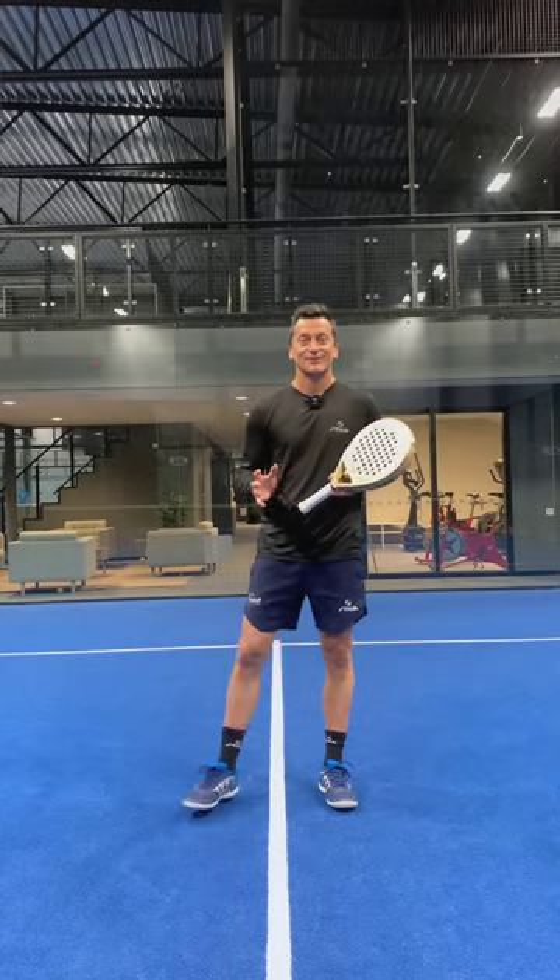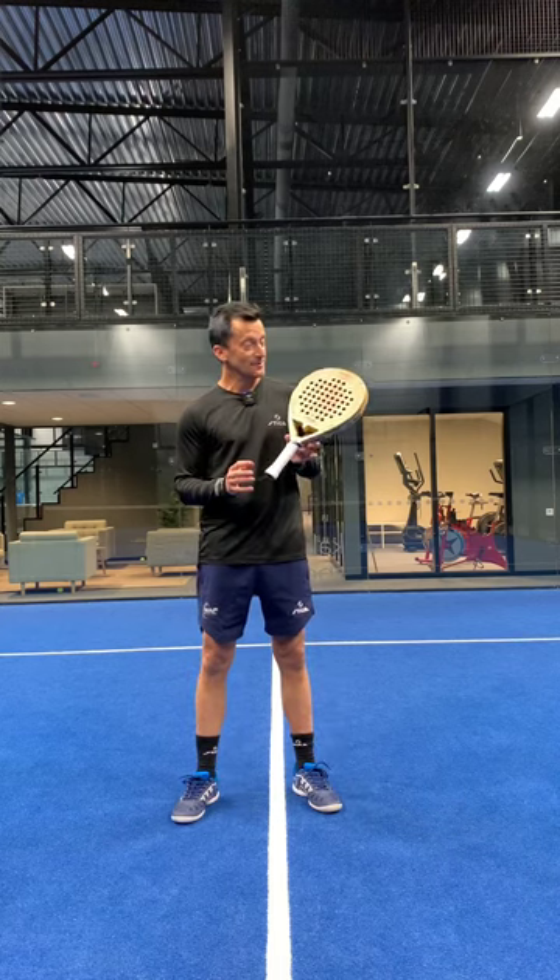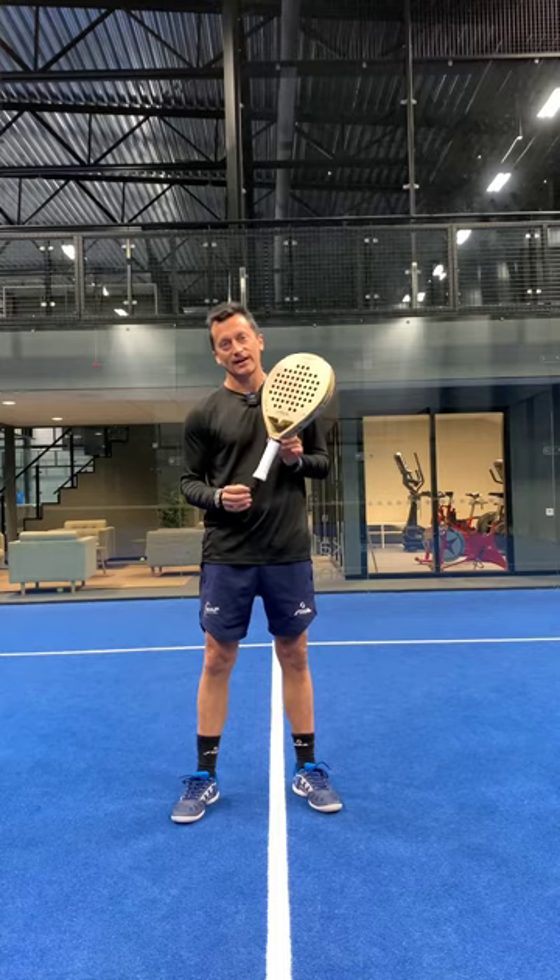Hi guys, this is Daniel Dios. Today we have the privilege to try the new Stiga wood, recently baked in the Stiga factory in two different versions. We're going to see how this racket behaves.